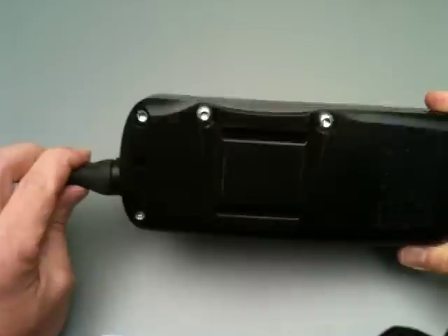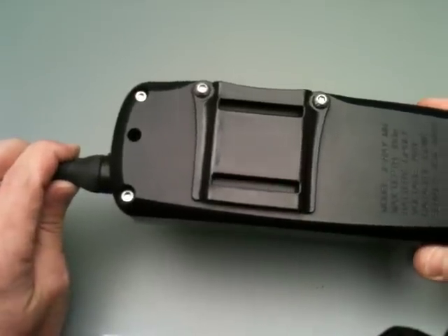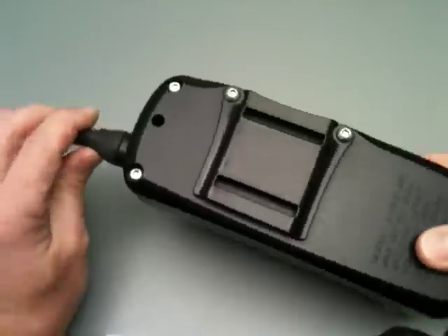Pretty simple. There you have it — the integral belt loop.